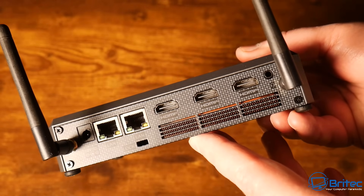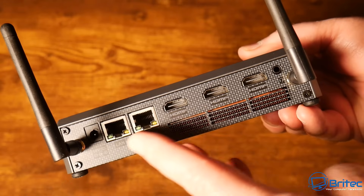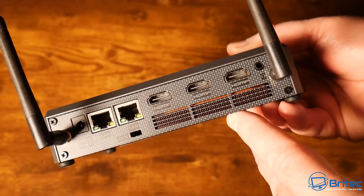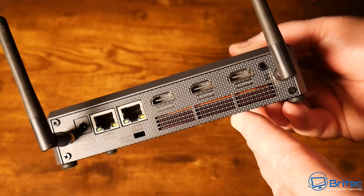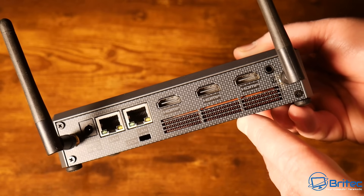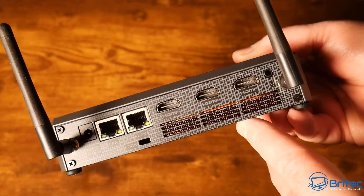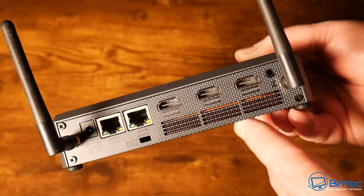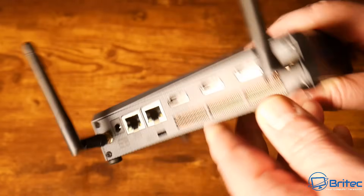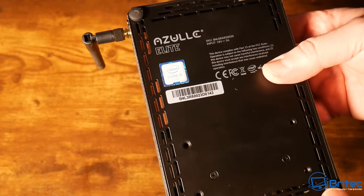On the back of the device we have the antenna connectors for dual-band Wi-Fi. There are two Ethernet ports — one is 1 Gigabit and the other is 2.5 Gigabit. There are three HDMI 2.0 ports (not 2.1), so you can run multiple displays. There's also a Kensington lock slot and an audio jack.